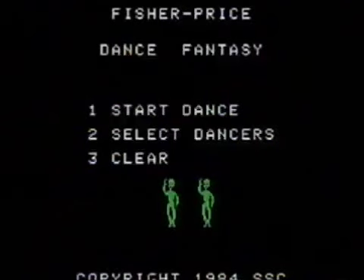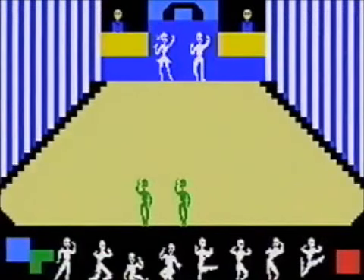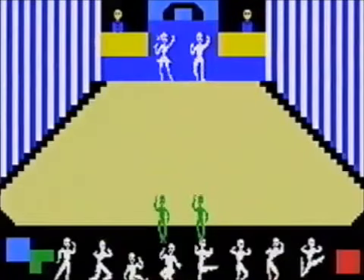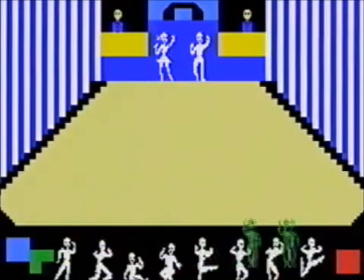Next we have Dance Fantasy. My first question is where's the music? And what the hell am I trying to do? You're just floating around — it's as much fun as dragging a mouse around a computer screen.